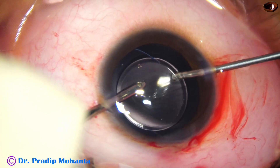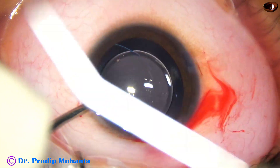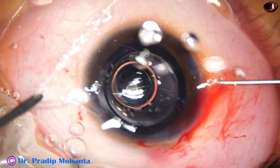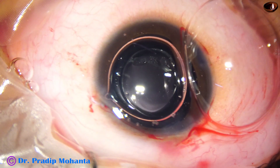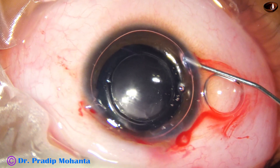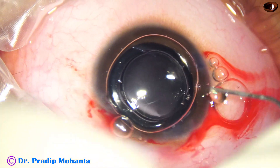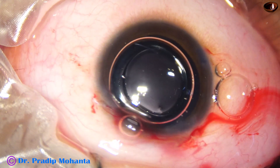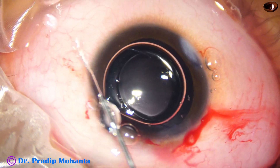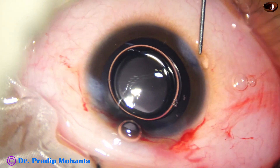A little bit of anterior vitrectomy is done. Before removing the irrigating cannula, I inject an air bubble, but the air bubble doesn't want to stay, so I inject again and again until a significant amount of air bubble is present. Now I close the side ports by corneal stromal hydration. The size of these side ports is about 1.2 millimeters.